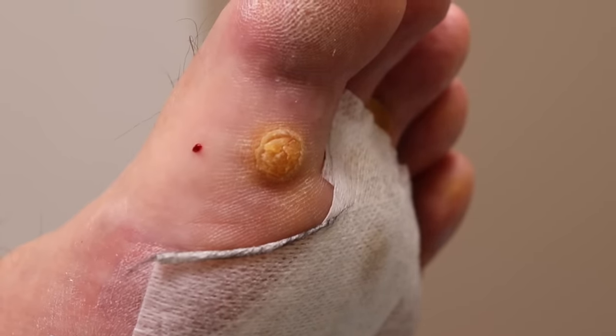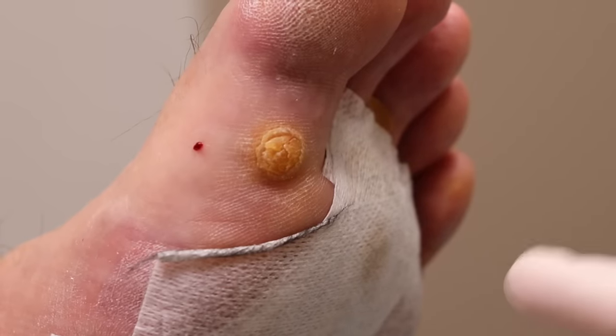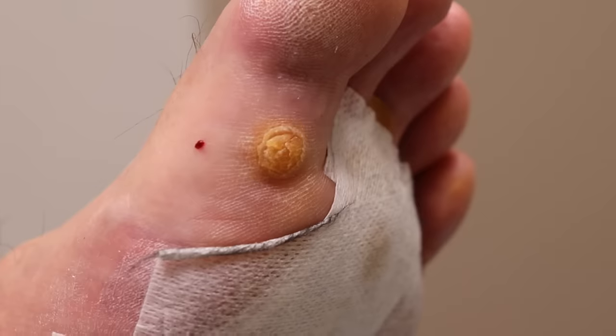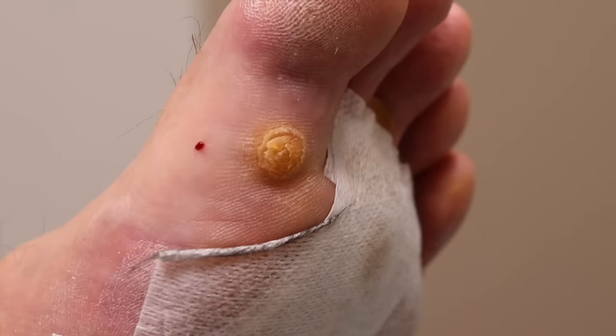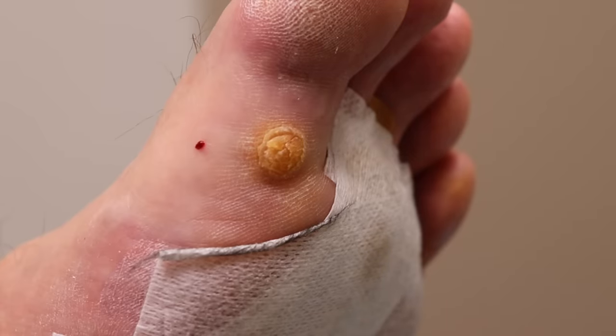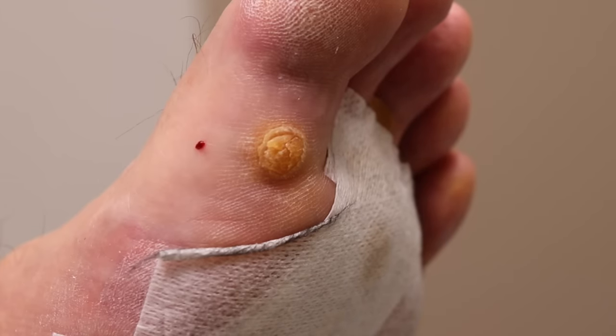I'm just gonna explain to the camera so they can hear too — so they don't get freaked out wondering why this guy's foot is all covered with tape. We also have two warts on the ball of the foot. Because of how they look, we're surgically removing this one and treating those two with cream — the acid. That way we can get rid of them without causing too much discomfort. They're typical warts, not too crazy.